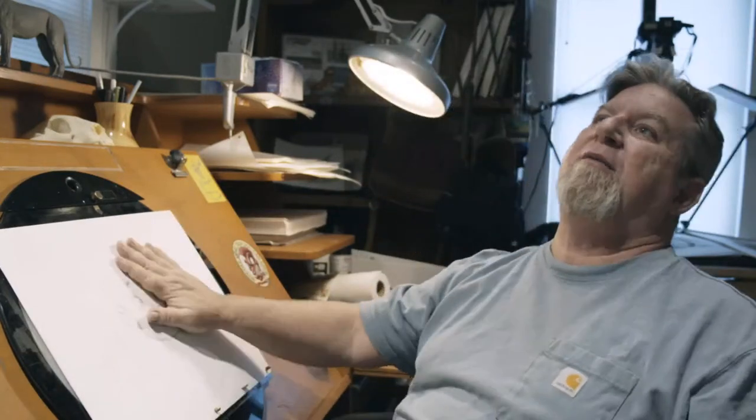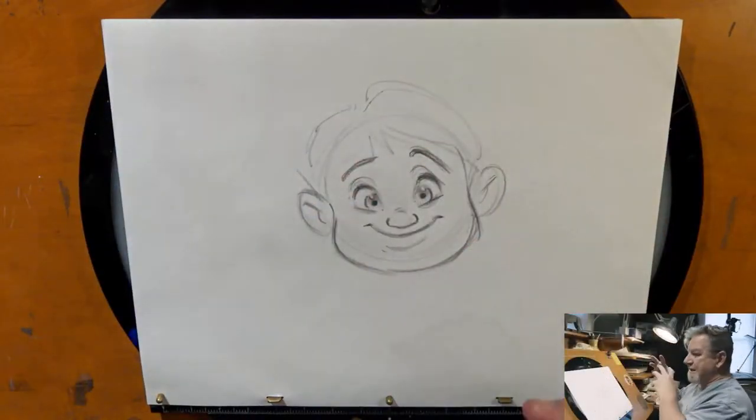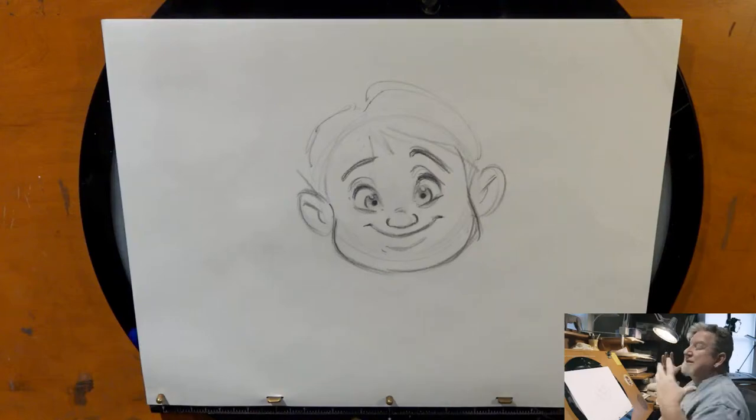One thing I want to talk about: we talk about stretch and squash and deformities in animation and how exaggerated it is. I don't know how many of you have ever seen someone getting hit in the face in slow motion, but it's one of the most disturbing things I've seen. There's so much squash, so much stretch, so much overlap, so much deformity happening in the real world. I've got a little clip from the Slow Mo Guys — a guy getting hit in the side of the face with a soccer ball.